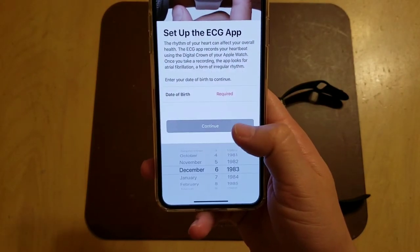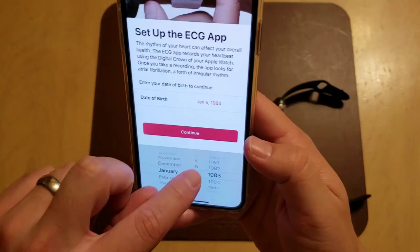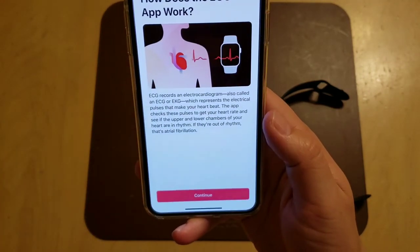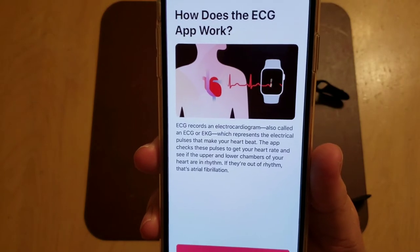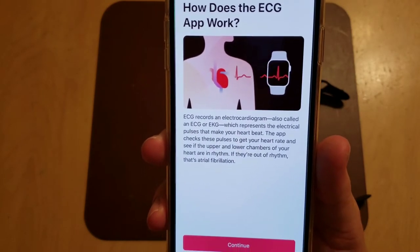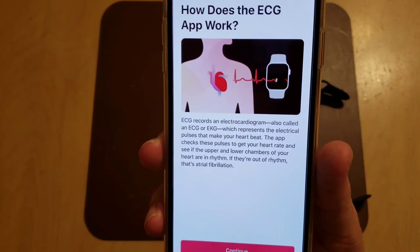You're going to have to put in your birthday to get that set up. Now it tells you how it works. The ECG app records an electrocardiogram — also called an ECG or EKG — which represents the electrical pulses that make your heart beat. The app checks these pulses to get your heart rate and see if the upper and lower chambers of your heart are in rhythm.